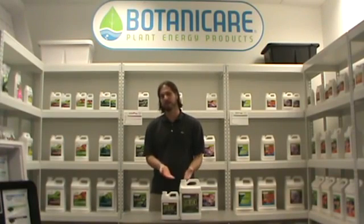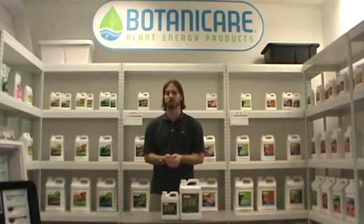Hi, I'm Scott with Botanicare, and I'm here today to talk about Fulvix. Fulvix is a supplement used to help with the absorption of nutrients. This is an OMRI-listed product that contains over 72 trace minerals.